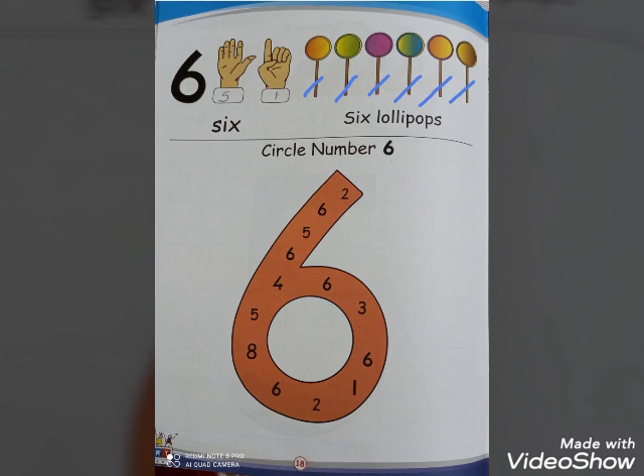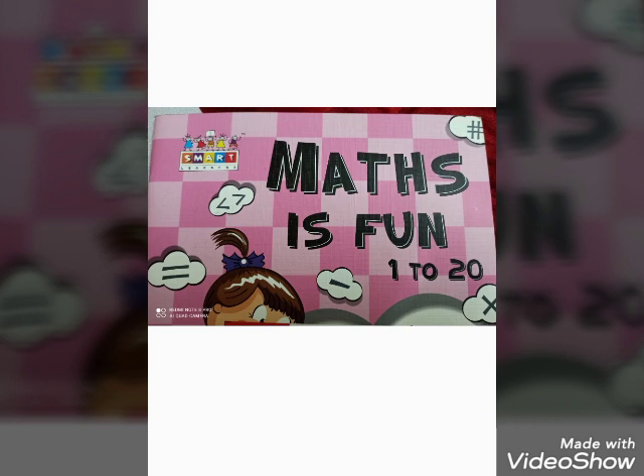You have to find out the number six and circle them. Start with me — find number six: one, two, three, four, and five. Our six is finished. You have to complete from matches found, page number 19 and 20.